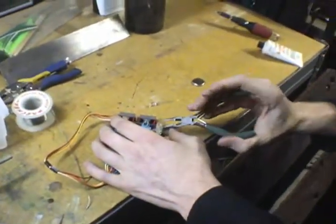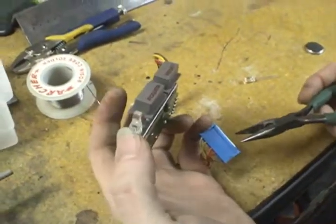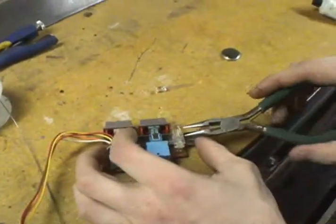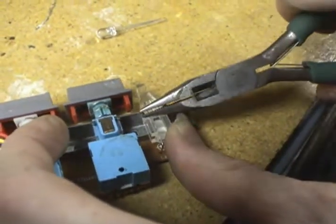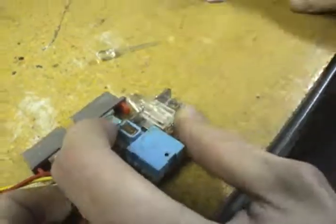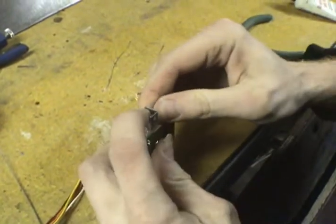First things first, you gotta get this thing out. This part here is the front panel where the power and the reset buttons and the LED are. If you don't know how to take apart your case and get this part out, you shouldn't be doing this. The first thing are these two little metal tines that machine this piece in place. You want to sort of get by them and bend them up so you can slide this part up and out.